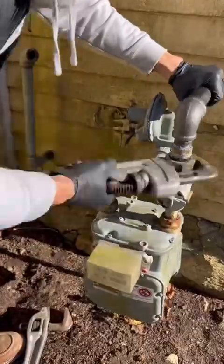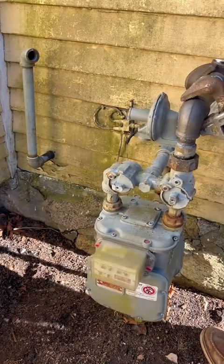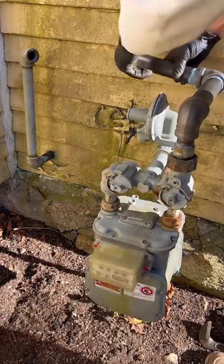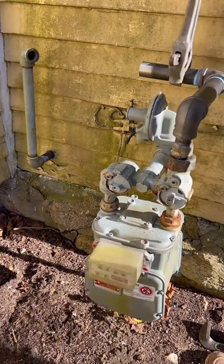We're blowing the meter up to inch and a quarter because it was previously one inch, and adding the generator we're going to hit it with volume. We're going to give it an inch and a quarter by one by one T.